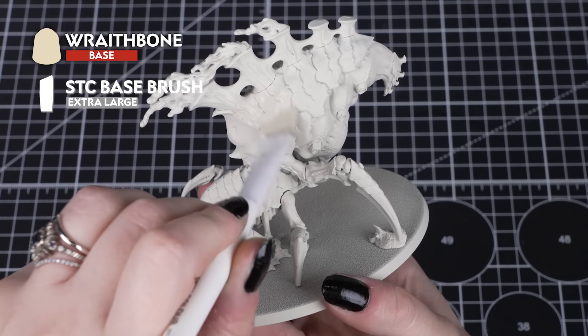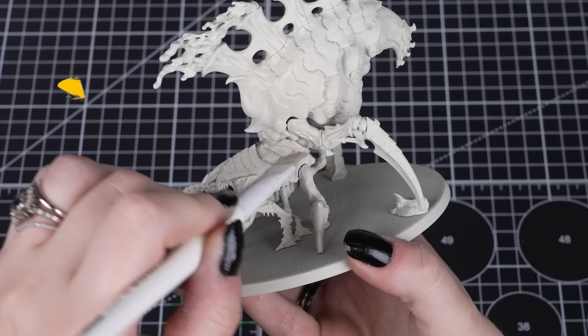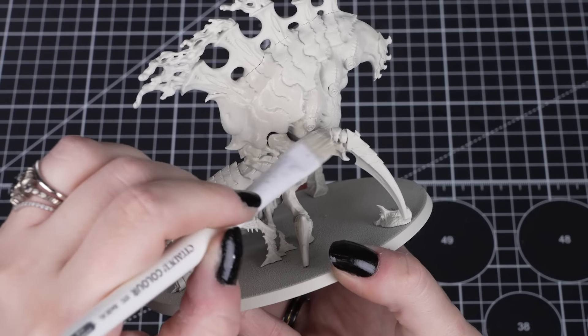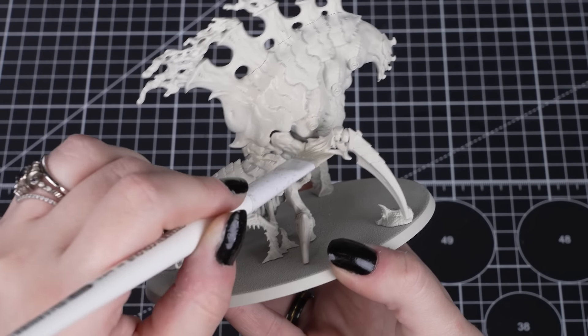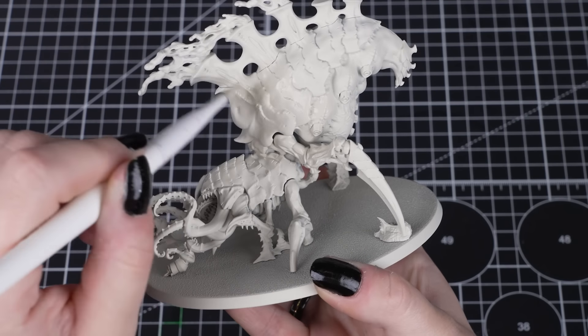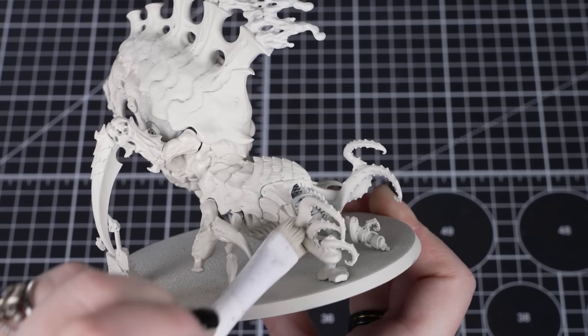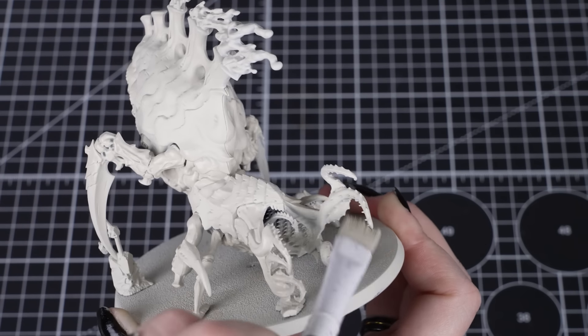We'll start by applying a base coat of Wraithbone all over the model. This just gives us an overall finish that will match the pot in case we need to tidy up any mistakes, as the spray has a slightly different finish. You'll only need one thin coat to fully cover over, so don't worry about being neat at this stage. Just make sure that you get all of those fleshy membranes and the underside of the model covered.